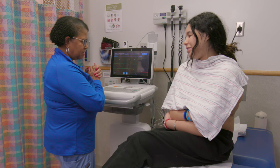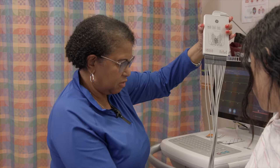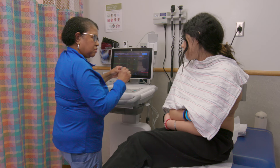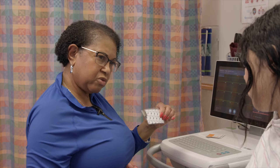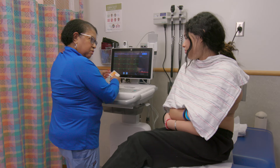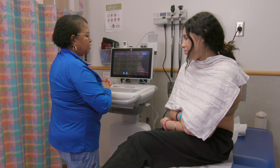It does not hurt. So we put stickers on your chest, and then we put the electrodes, which are the stickers, to the wires. I just need to prep your skin first with a little bit of alcohol, and then we put the stickers on. Comfortable with that? Okay, wonderful.